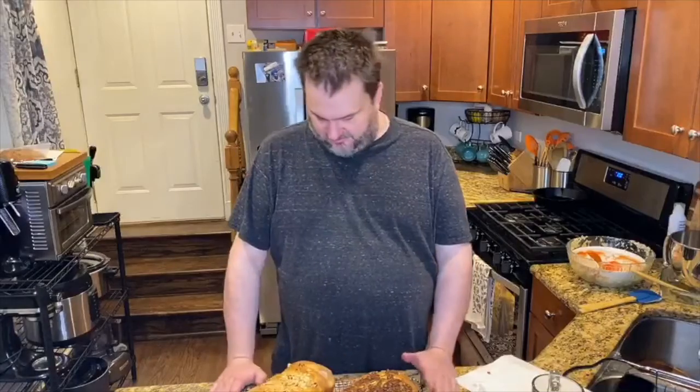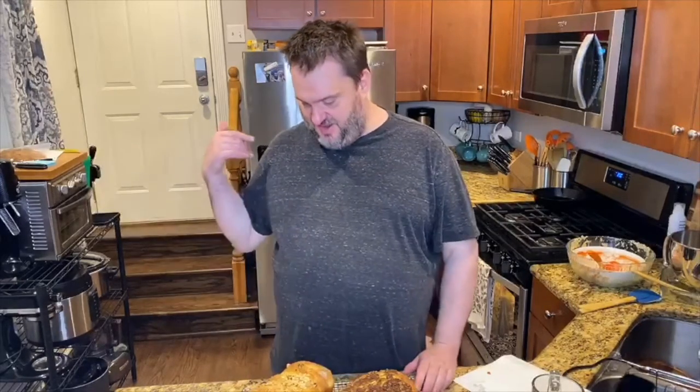So the recipe — we kind of just did a brioche recipe. We made this on Thursday and refrigerated the dough. You can refrigerate this dough up to five days. It's a brioche — it's got a lot of butter and a lot of egg in the dough.